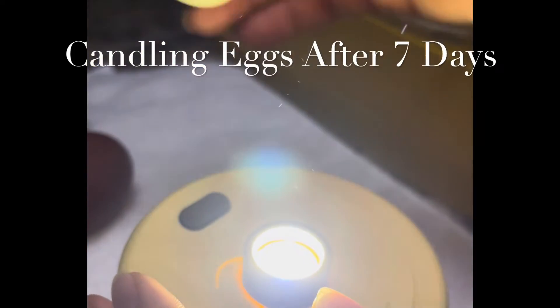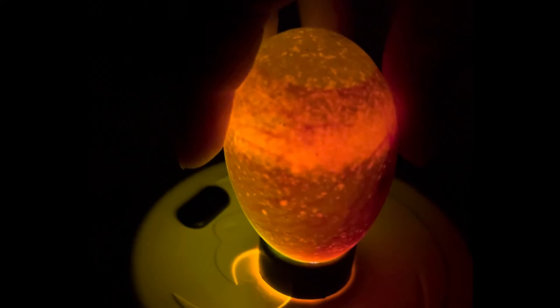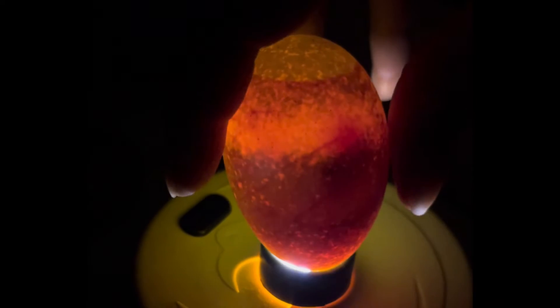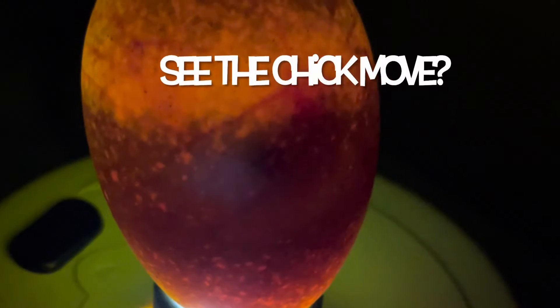We are now at seven days into the incubation process and it's time to see which eggs are developing. I see veining on that one — these eggs are really hard to tell. I definitely see veining on that one. Oh, I saw something move! Did I see something move? Yes I did — I see it moving.